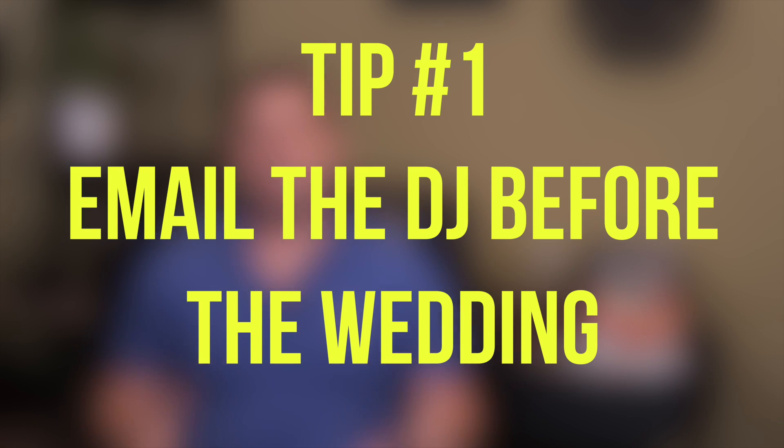Tip number one: email the DJ before the wedding. Just like emailing the photographer before the wedding, emailing the DJ is equally as important. Not only do you get to introduce yourself and start the relationship on the right foot, but you're able to ask questions about how you need to record audio from them.